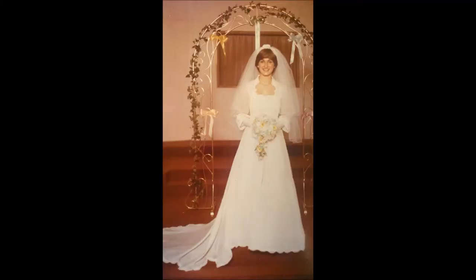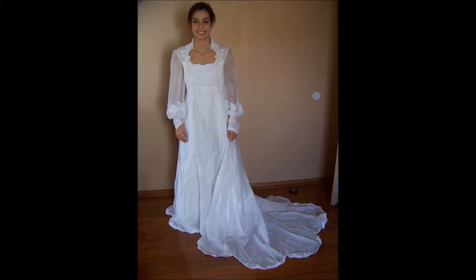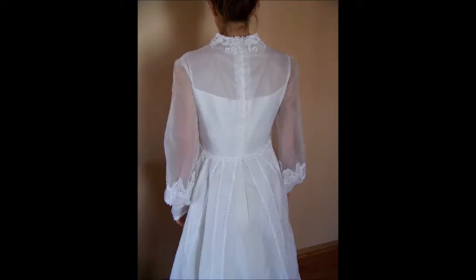Here's a picture of my mom in the original dress — this is where we started. And here's a picture of Megan in the dress before, and thankfully it fit her pretty well. We only had to take it in a little bit to fit her just perfectly. Here's a picture of the back of the dress — this is the part we would change drastically because she wanted a keyhole cut out in the back.